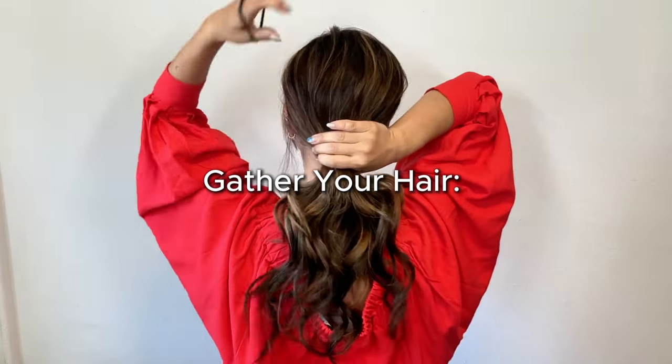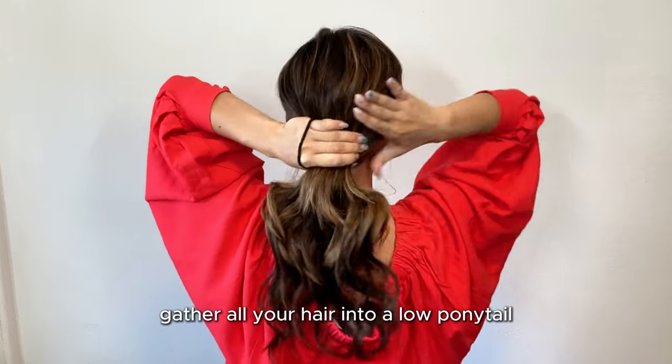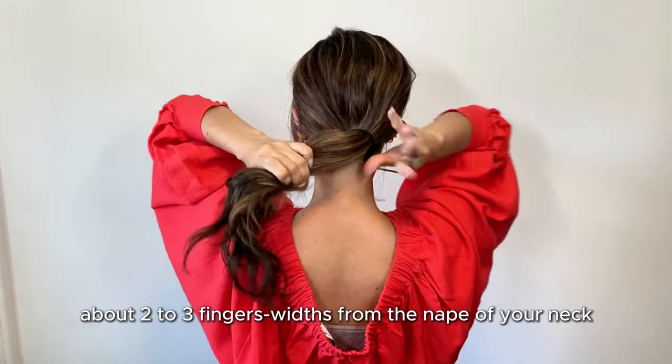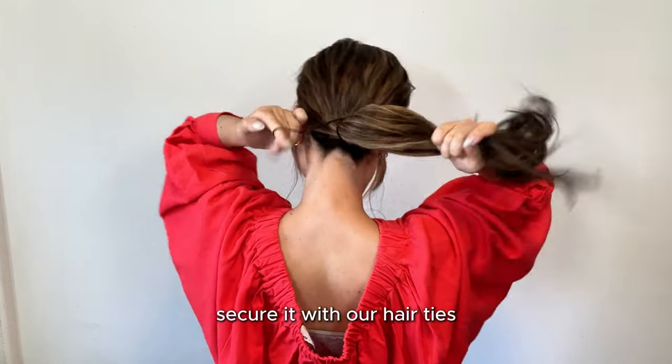Gather all your hair into a low ponytail, about 2-3 fingers width from the nape of your neck. Secure it with a hair tie.